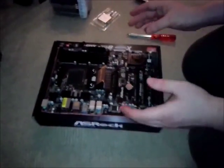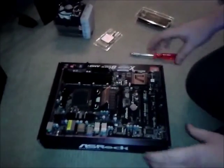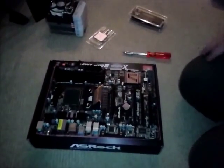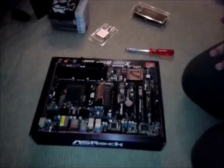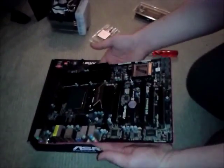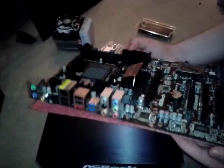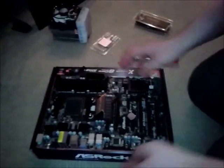Something to note especially with the motherboard, the RAM, and even the graphics card when you're handling it later — to the best of your ability, make sure your hands are clean and have no moisture on them. It should be self-explanatory because it's electronics, so you don't want to get it wet. Also try to avoid touching the components. This motherboard came pre-packed in an anti-static wrapper, and it actually came with something underneath which makes it a lot easier to handle.